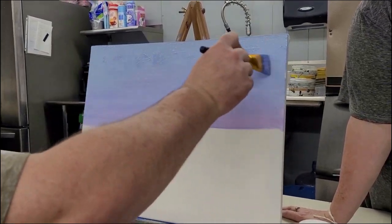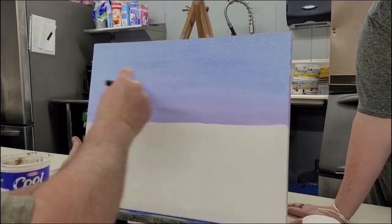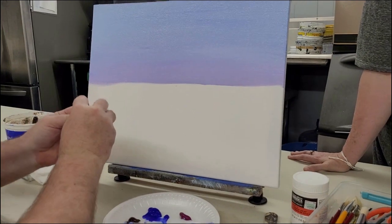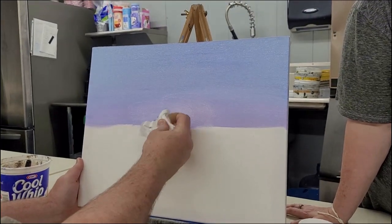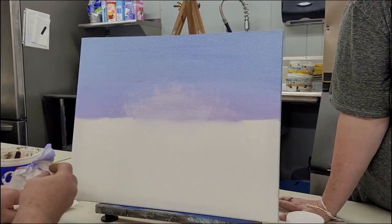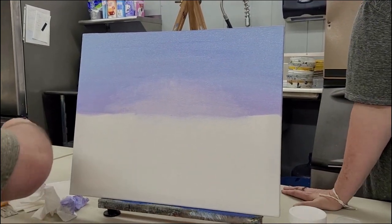I'm going to paint over a lot of this in the middle. What I want to do is, as soon as I get that on and I'm happy with it, smooth it all out. While it's wet, I'm going to get a paper towel and just scrub out the very center of it just a little — I don't want as much paint there to have to cover up later. I'm just trying not to have any hard lines. It's just a little bit easier to cover up.